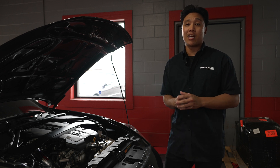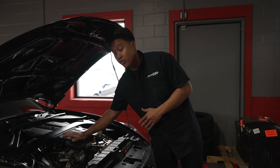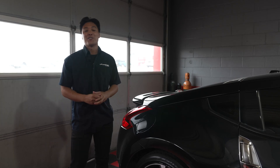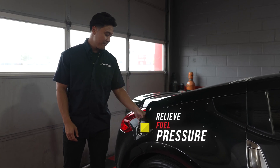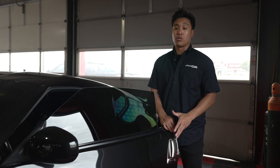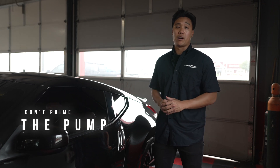Before we get started with the installation, let's prep the vehicle. First, make sure that the engine is cool to the touch. Next, open up the fuel cap to relieve the fuel pressure. Last, make sure that your keys are away from the vehicle and that your door is closed — that way you don't prime the fuel pump.